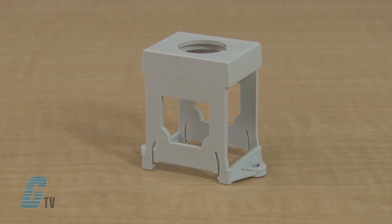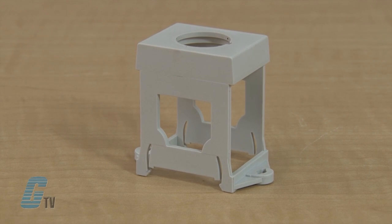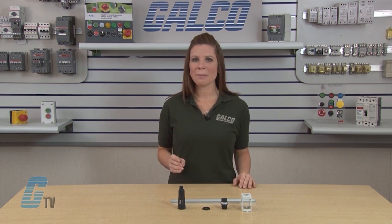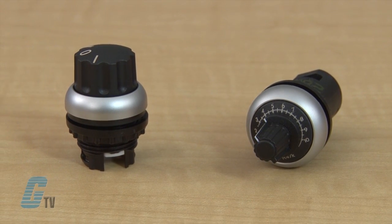Eaton's M22 Din Rail Mount is a convenient way to enable 22 millimeter switches or indicators to be mounted within an enclosure. On a control panel, the interface is on the outside of the enclosure, but for testing or maintenance purposes, the panel may need to be opened with the application running in a limited capacity. The Din Rail Mount allows for a 22 millimeter switch or trim pot to be actuated within the enclosure.